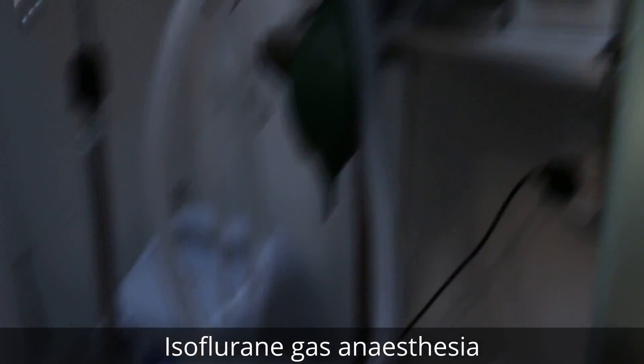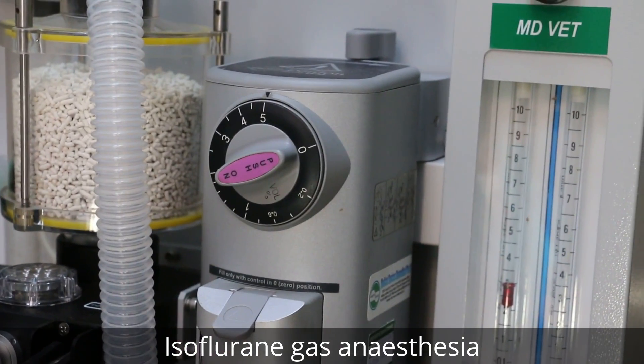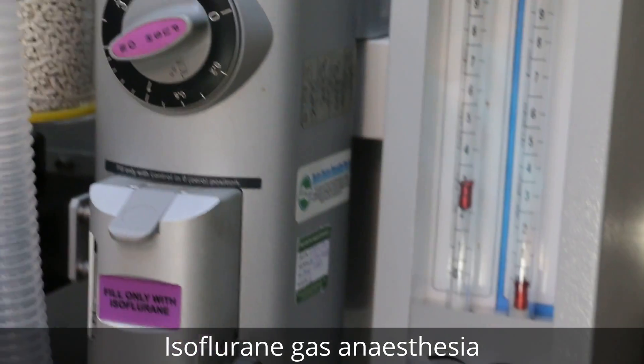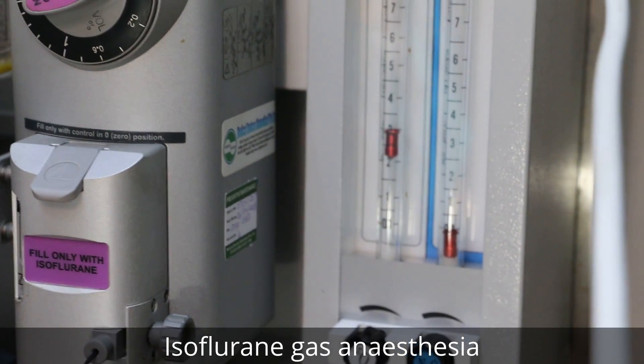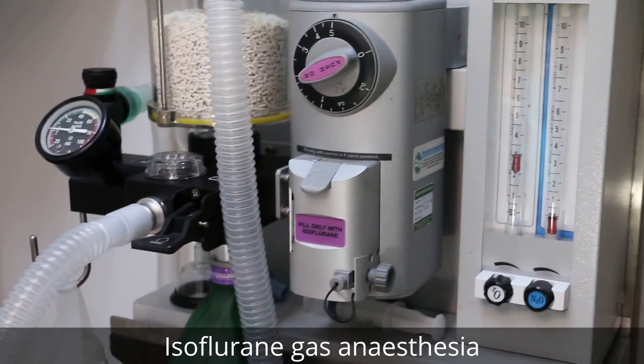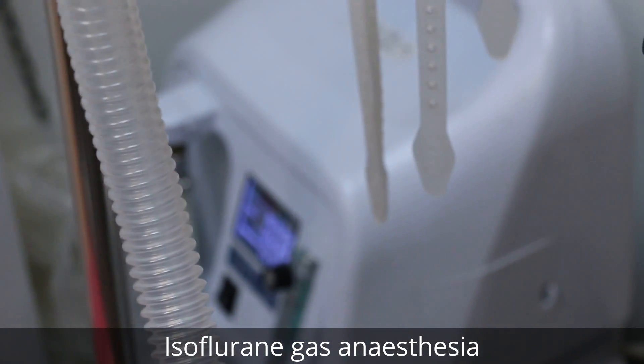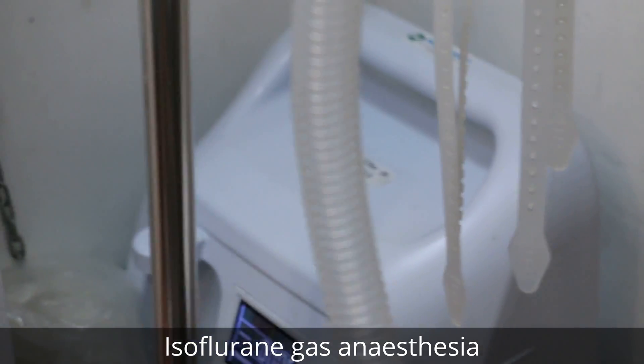Now we put on the gas. We have to do 5% plus four liters per minute. Oxygen and isoflurane will do it.